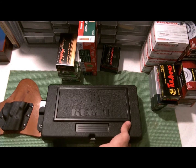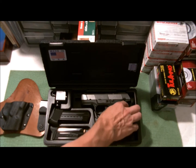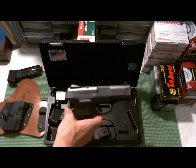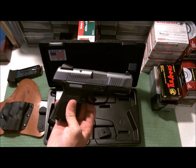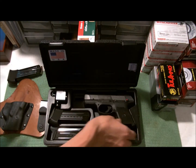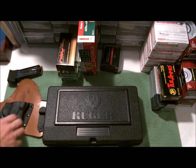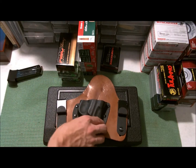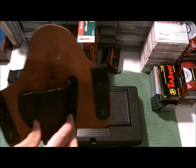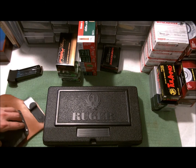I traded it for a Ruger SR9C — it's the subcompact model. Safety's on. It came with three mags, and all that ammo right in here. Also a CrossBreed inside-the-waistband holster — you can see the little logo there — and some cash. I got quite a bit of cash.